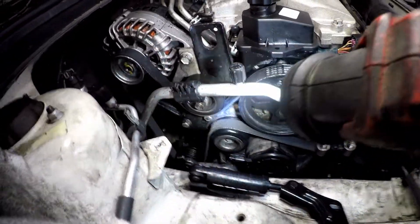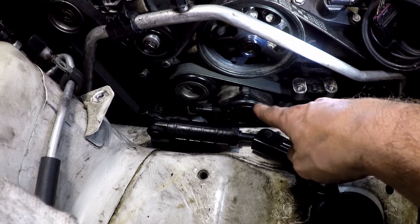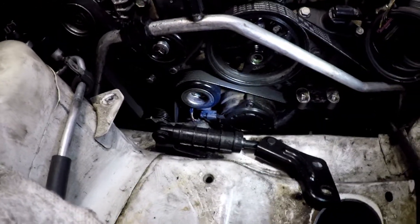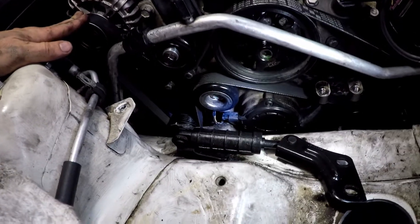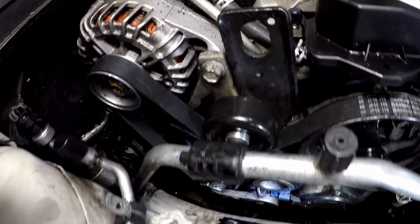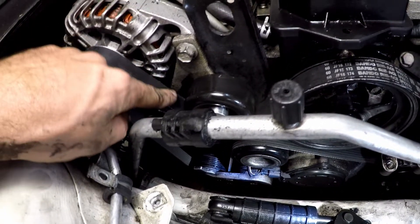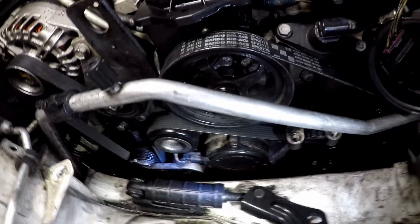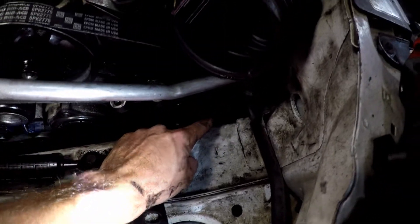The first thing we notice is it has an electric water pump right there. So what I did is I started up here at the alternator, and we went this way — down under this idler, back up over the power steering pump, back around this idler, and all the way straight down.